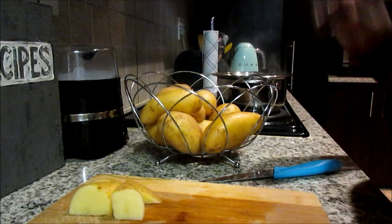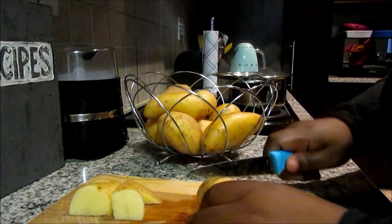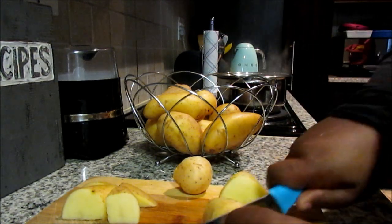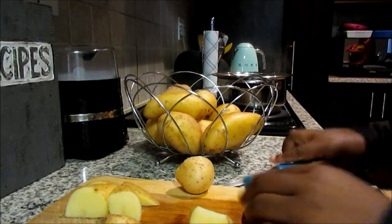Welcome back to my channel! Today I'm going to show you how to make crispy potato wedges. These are so easy and simple to make, and we're only going to be using three different seasonings, so stay tuned to see how I do it.